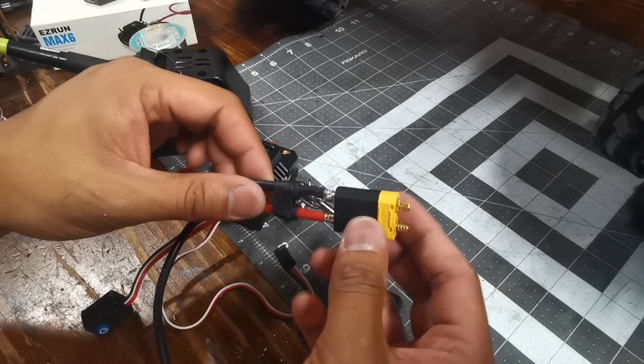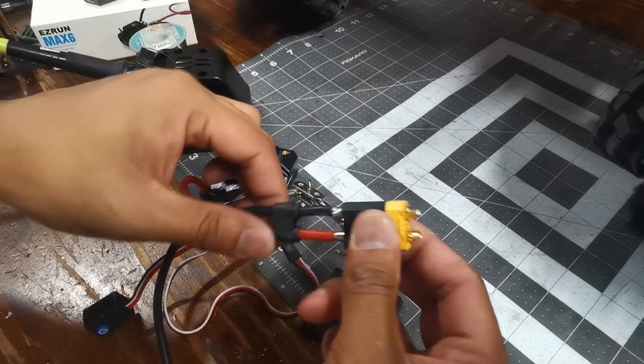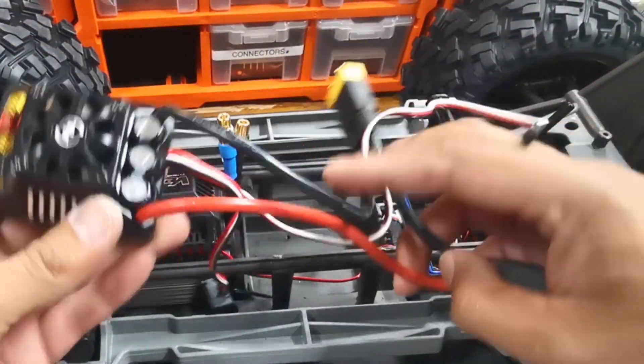Make sure everything's all good. Just give it a tug, and if it doesn't fall out, you're all good. We've got the plug soldered up.